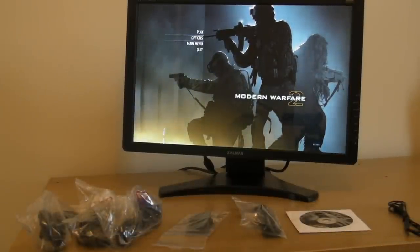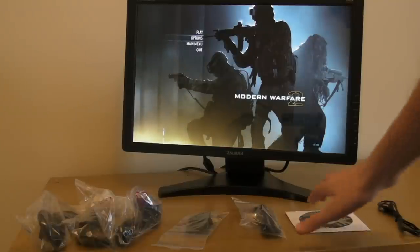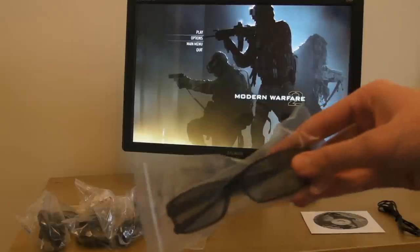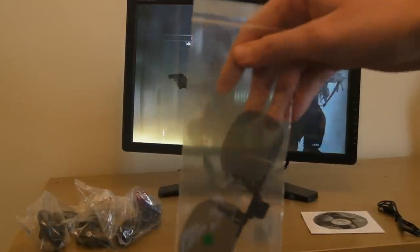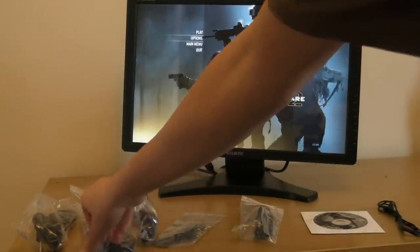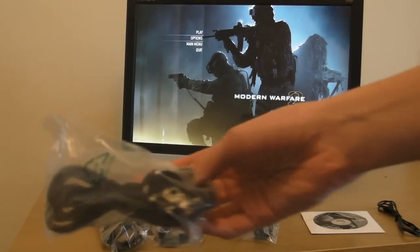In the case packaging there is an audio cable, a 3D installation CD, 3D glasses, clip-on 3D glasses, a VGA cable and a DVI-D cable, and a power cord.